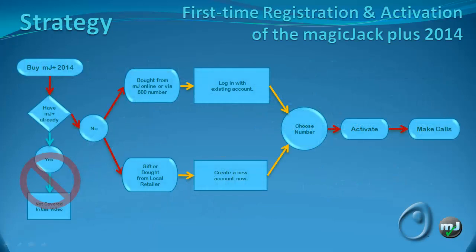This flowchart shows our options along the way, of course discarding all the numerous upsell attempts during the new device registration. The arrows in red show the path we'll attempt to take in order to register the new device. The arrows in yellow show alternate choices depending on how you bought your MagicJack Plus 2014. We'll cover registration for a device bought from a local retailer first, then cover what happens when you buy it directly from MagicJack online or use the 800 number.